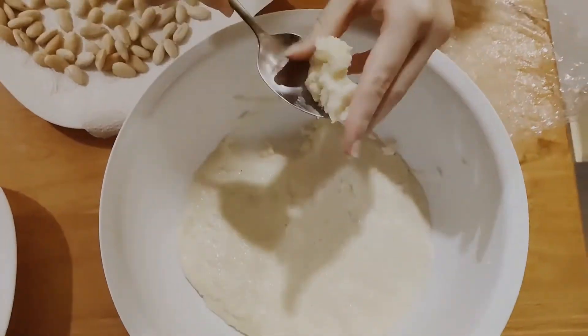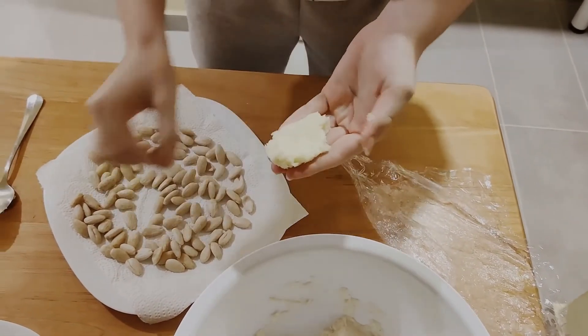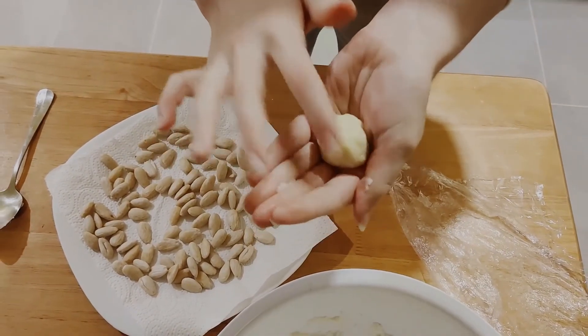Shape small balls and put an almond in each of them and finish by rolling them in coconut flour. It is best to chill them before serving.